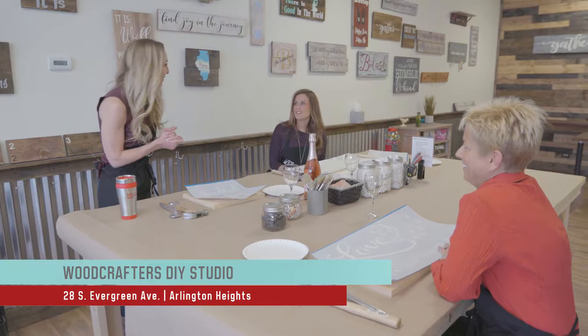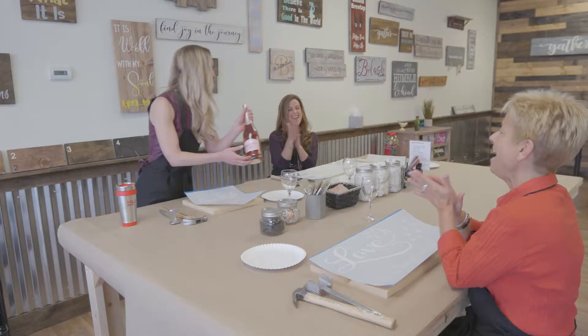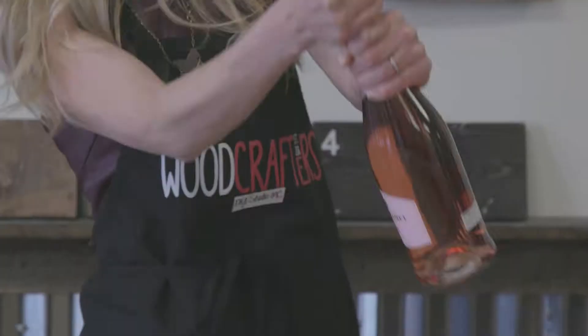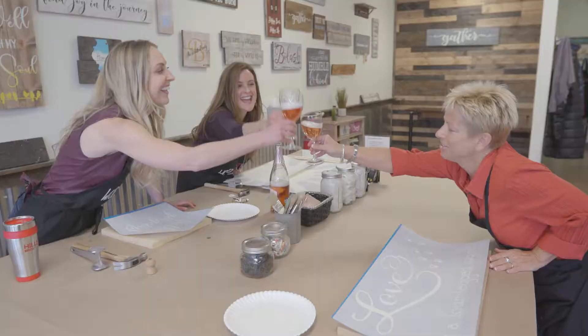I am at Woodcrafters DIY Studio here in Arlington Heights and I'm making a wooden sign. What a perfect opportunity for us to have some creative family bonding time. Girls only. Before we get started I have to do something very important — swap out my Hills Brothers coffee for some real fun here. I knew this would get you guys going. I brought my mom and my sister-in-law. Bonding time. Girls night.